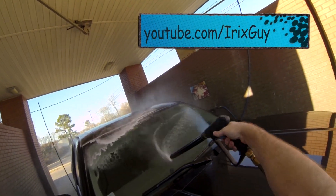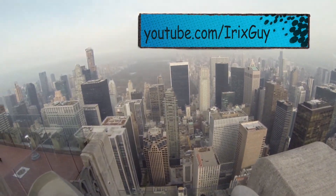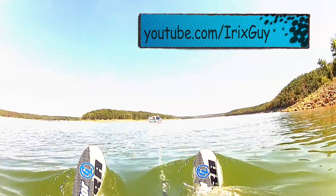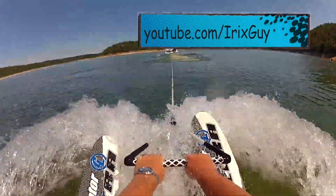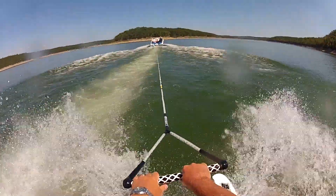Welcome to iRixGuy's GoPro videos. Please subscribe at youtube.com/iRixGuy. Hey everyone, iRixGuy here.